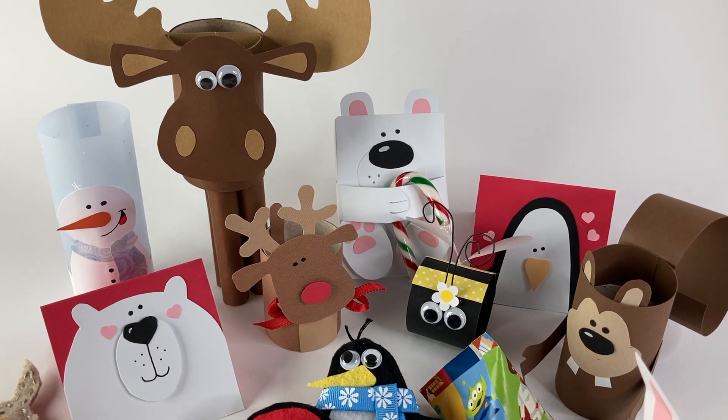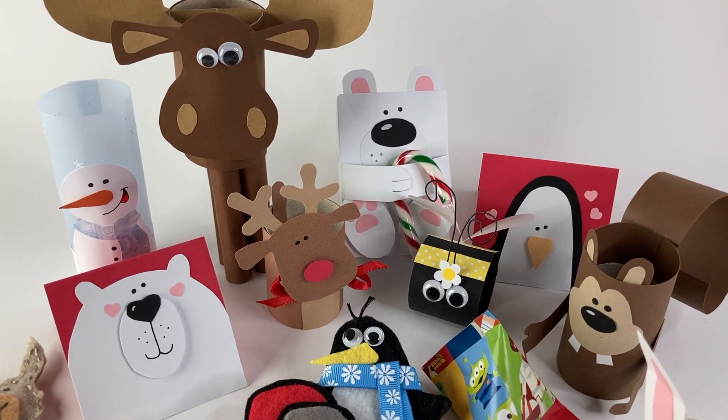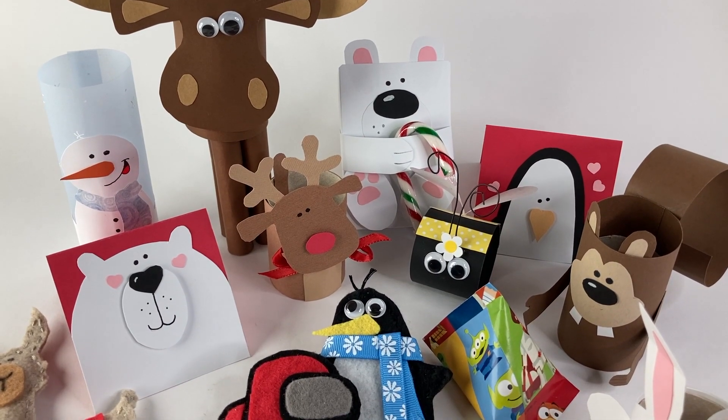Hi, my name is Laura Batante and this is my YouTube channel, My 2 Bits. I'm a graphic designer, cartoon illustrator, and paper artist.